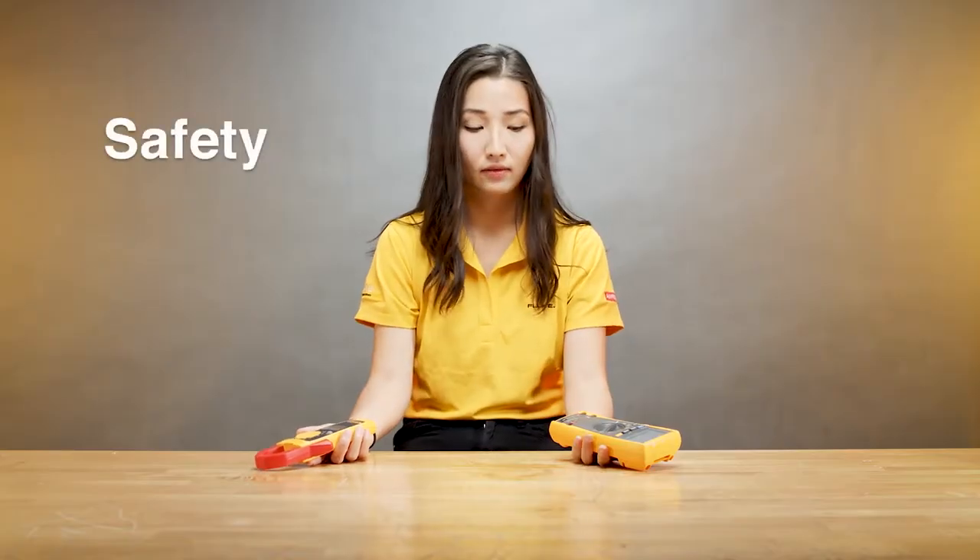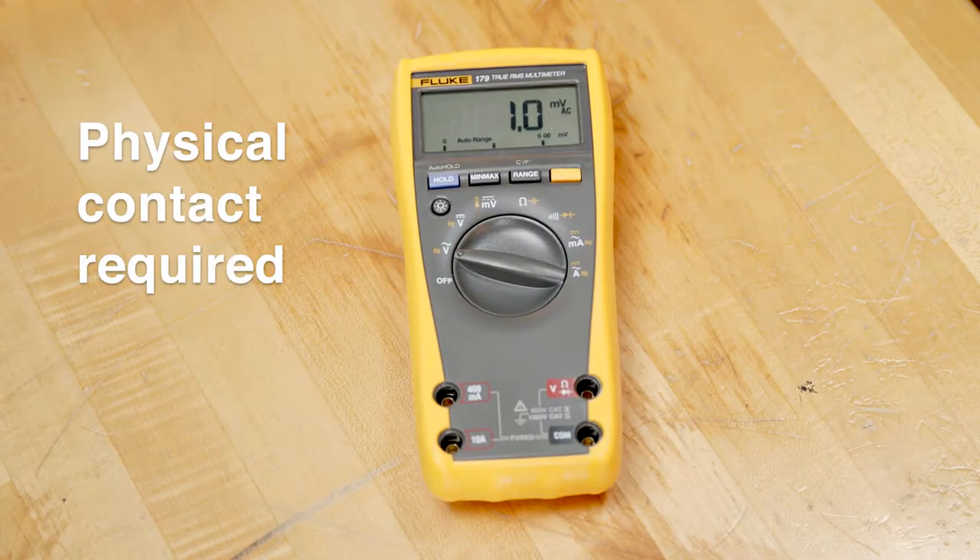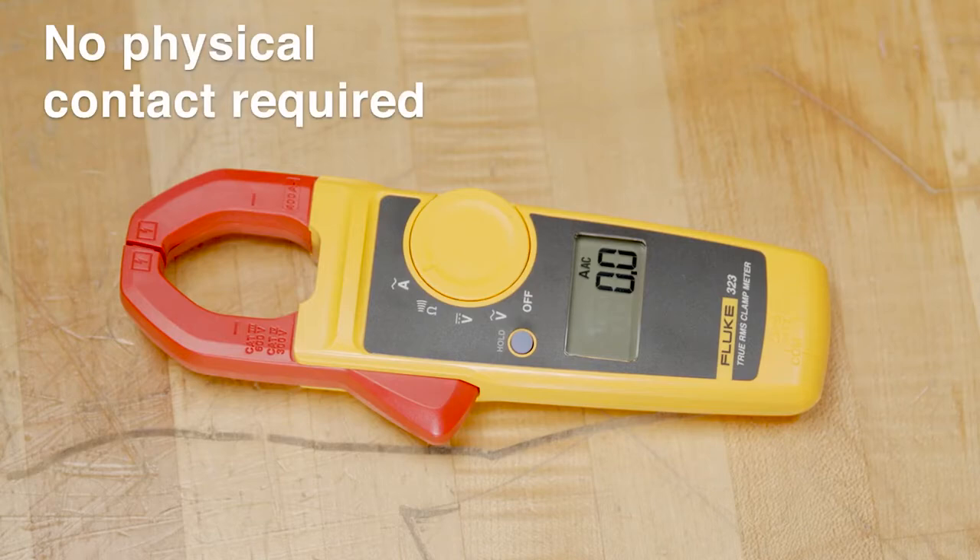The third point is safety. To measure current with a digital multimeter you have to make physical contact with a test point, which can cause a safety concern. With a clamp meter you don't have to physically touch the energized conductor, which makes it much safer.